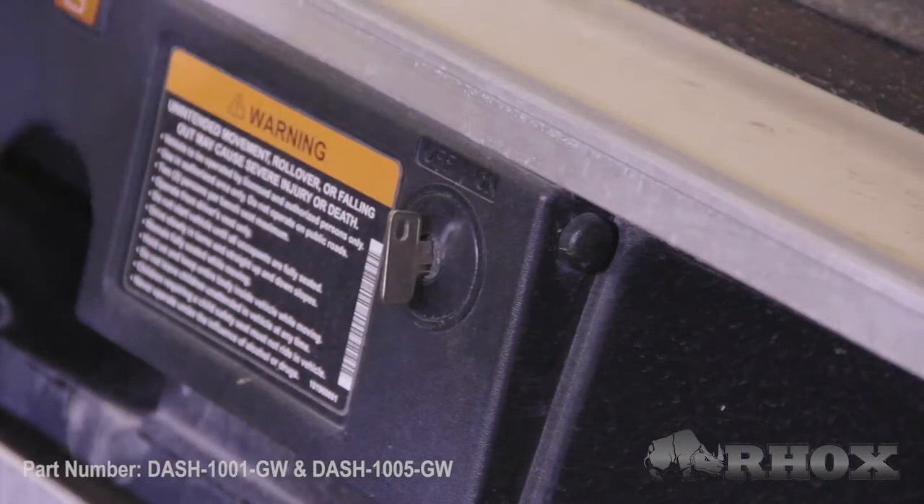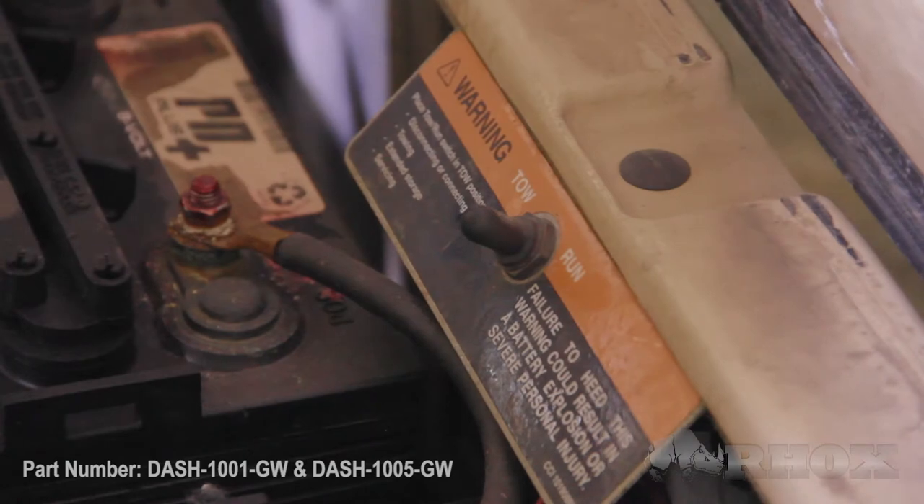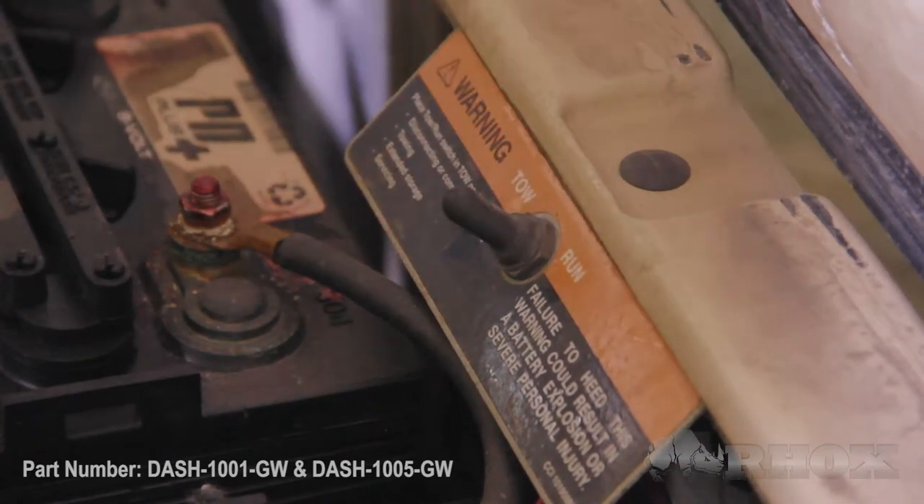Now that we've looked at the tools, let's go ahead and get started. Before we do, here are a few safety precautions: make sure your cart is turned off, your parking brake is set, and your tow/run switch is switched to tow if you've got one. Now we're going to move to the front of the cart and get started.